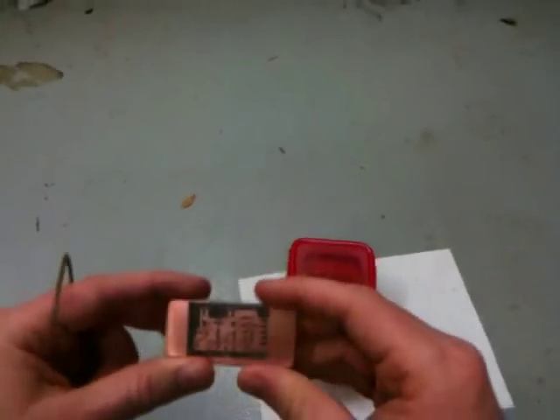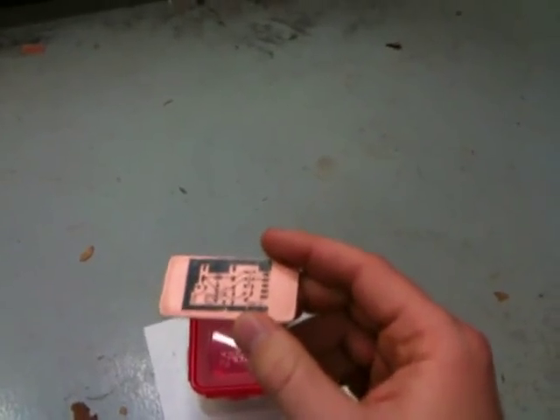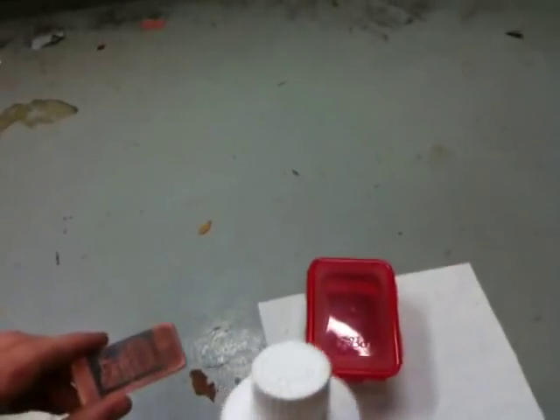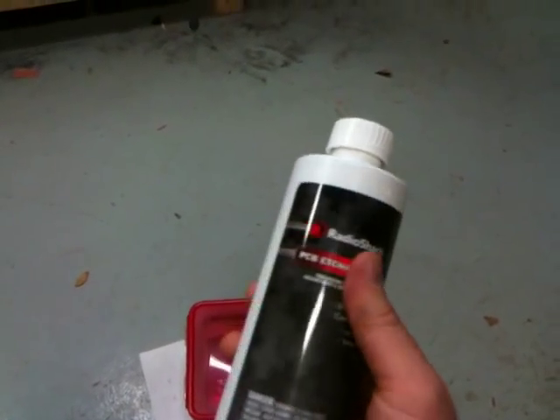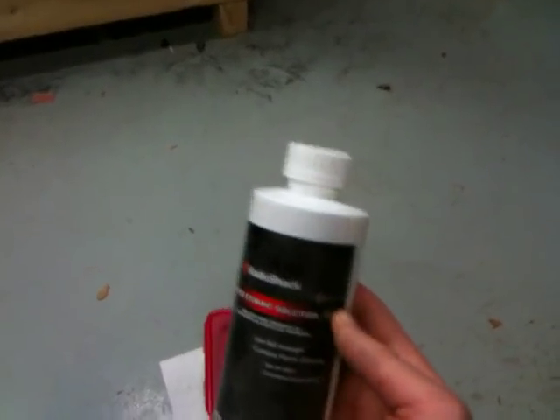The next step is to etch this — you want to remove the copper from all the areas except where there's ink. So you go to Radio Shack and get PCB etchant. This is about eight bucks.